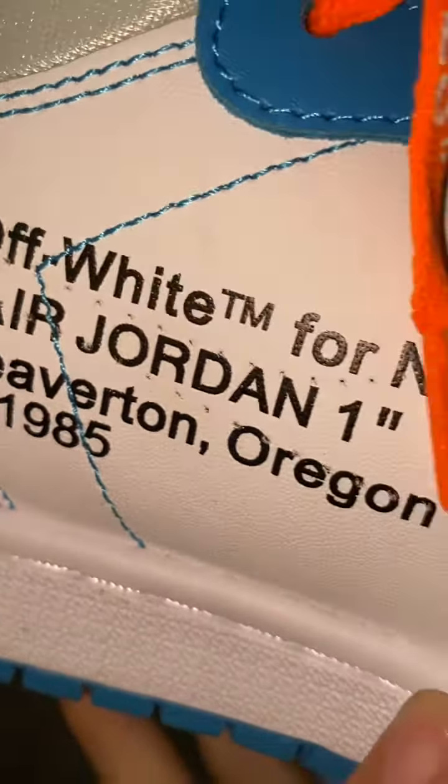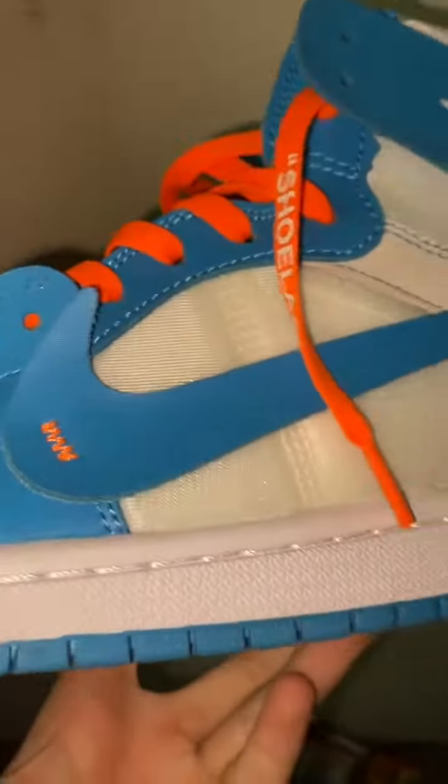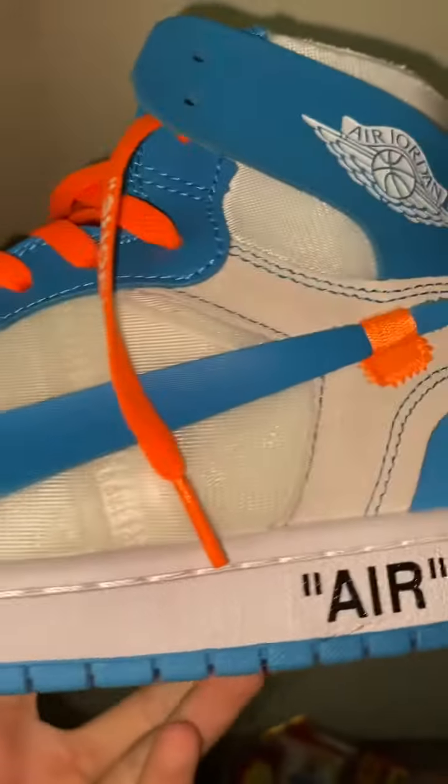It's not runny at all, it's perfect. Absolutely amazing. Let me know what y'all think — let me know if you think this is a good rep from DHGate. Beautiful.